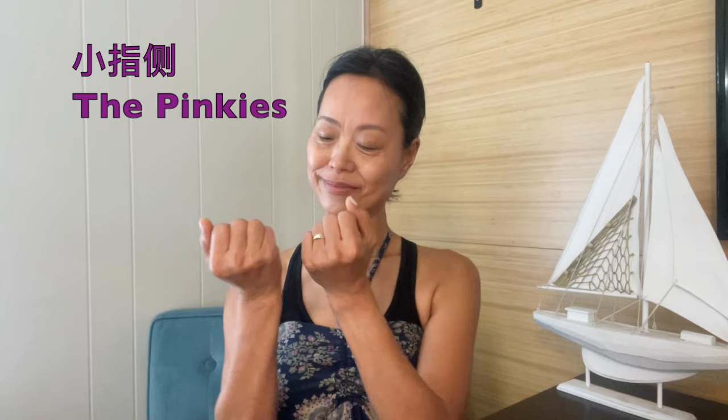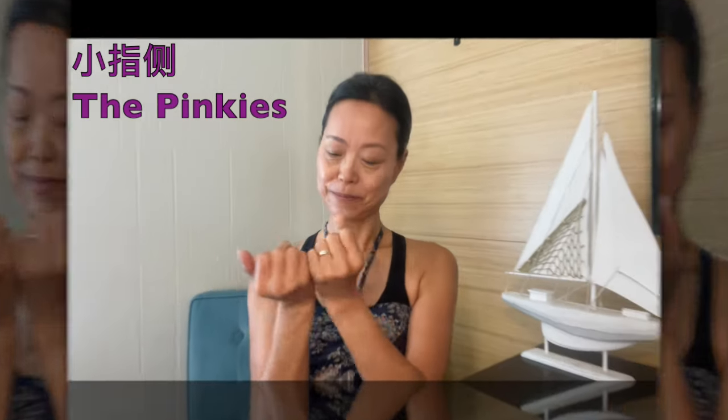Rub the palms together, then tap the pinky side. The heart and the small intestine meridian travel past this part of the hands and arm.